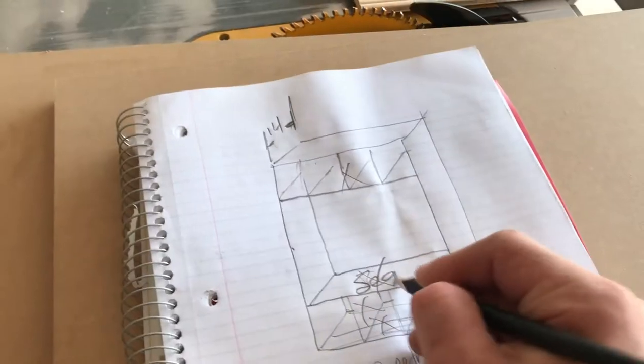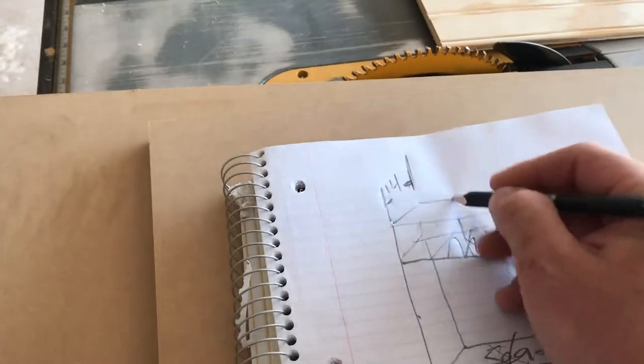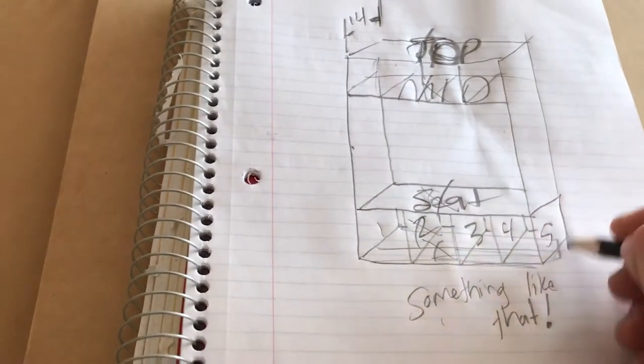Everything seems to be fitting well. We've got the bottom, the seat, the top middle, and the top top — cut and ready to go. Time to cut all the little uprights: one, two, three, four, five. Here we go.